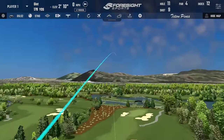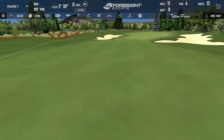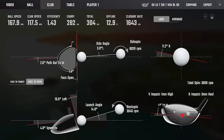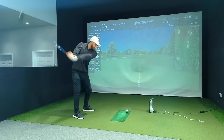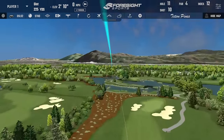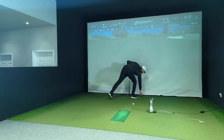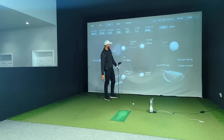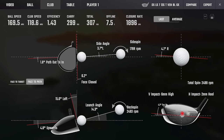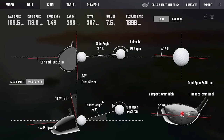That sounded better — that was good. There we go, that's a bit better. Felt centre to me, probably slightly heel. 300 carry — there we go. Very nice. There's a little toe bias there, really good. Now we're starting to find the middle, which is what we want. Good numbers: 14 launch, 2,500 backspin, 300 carry. Beautiful. The shaft feels more stable when you swing it — it feels flexy but when you hit it, it just stiffens up.